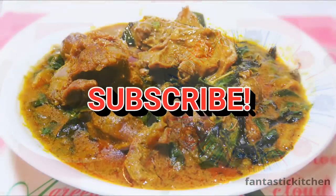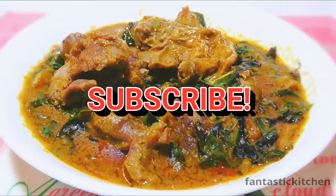Thank you so much for watching. I will talk to you in my next video. Enjoy, enjoy!